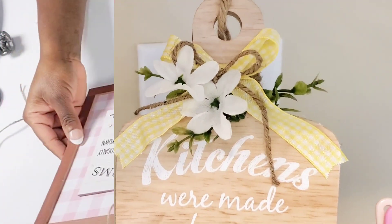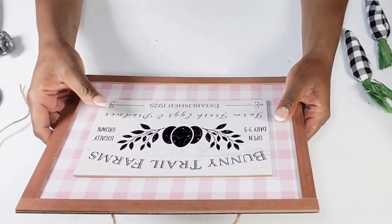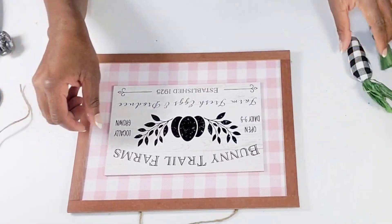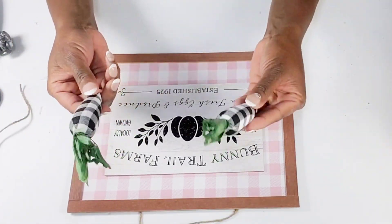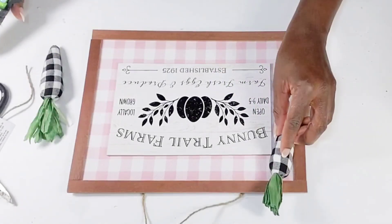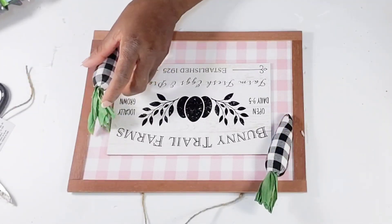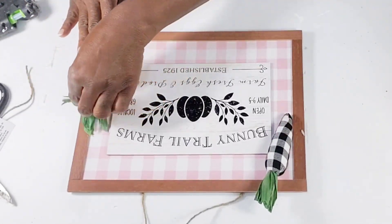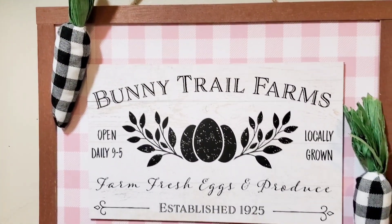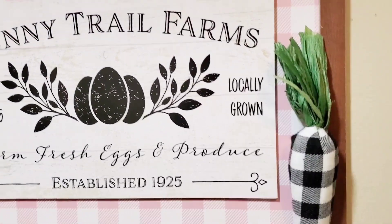I found this cute little sign at the Dollar Tree for Easter — I thought it was cute just the way it was, but I'm just going to add a little embellishment to it using these cute little buffalo check carrots that I picked up at Hobby Lobby. All I'm going to do is hot glue them to the sign, one at the top and one at the bottom. I thought this was really simple and cute. I love the way it basically was already and just adding the little carrots brought a nice little touch to it.